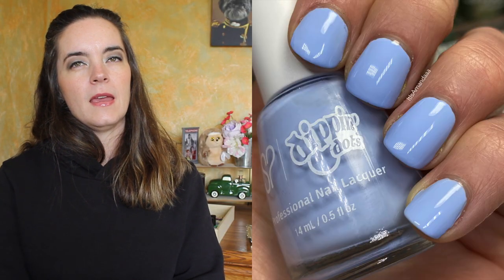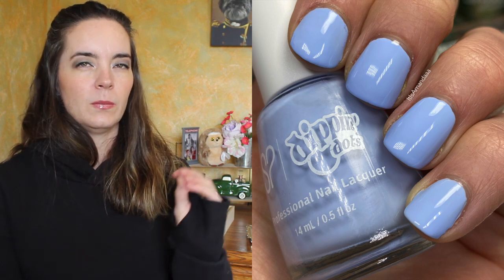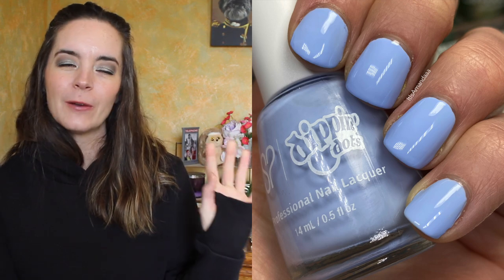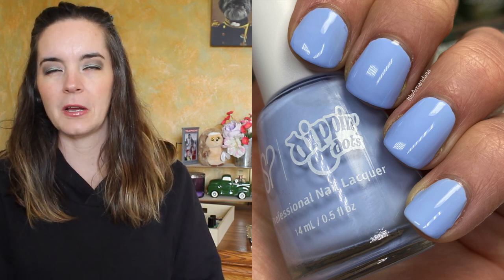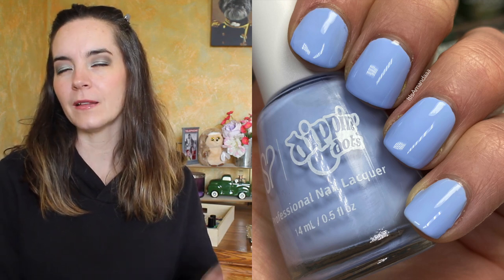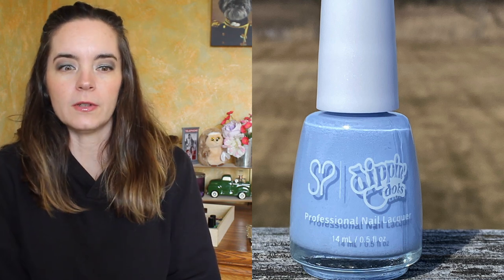The next polish is called Berry Freeze and this is a light blue but slightly purple-leaning blue. It's not periwinkle — there is a hint of purple in this — and this one had a really nice formula. It covered in two coats. It's not as neon, so that helps. It performs more like a light cream polish, so it definitely improves the formula. That is two coats of Berry Freeze.